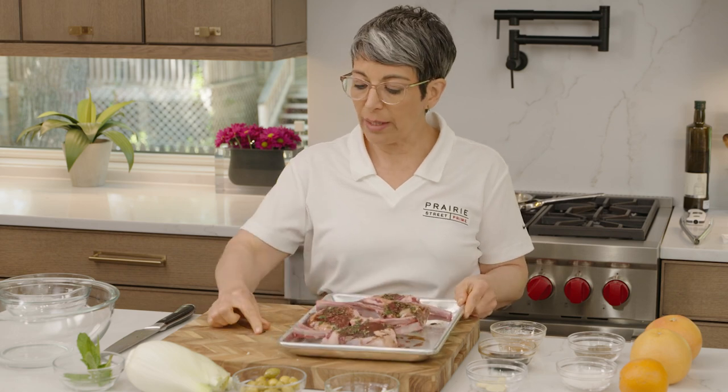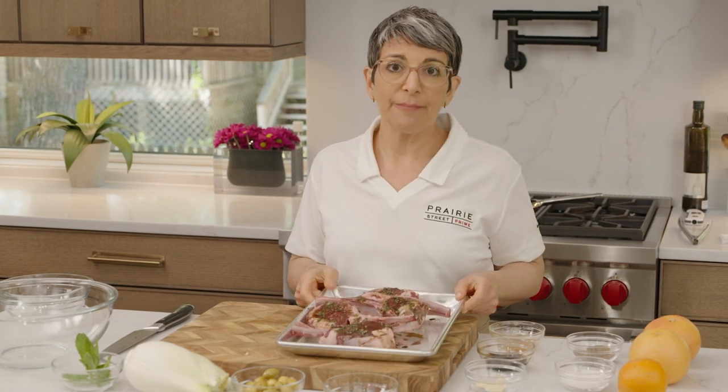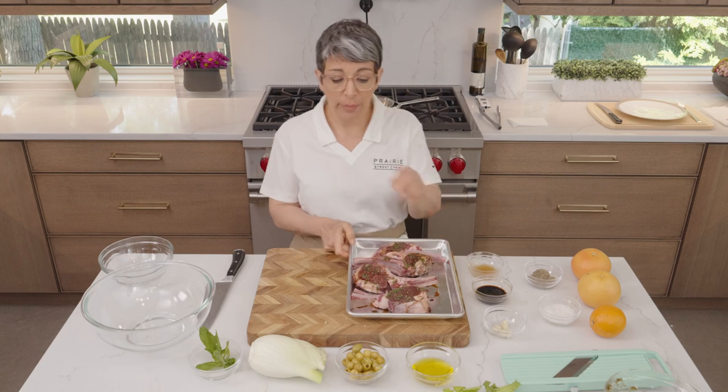I'm going to let these guys hang out a little while. You could put this in the refrigerator covered and let it marinate — like I said, six to eight hours will be great, probably even do it overnight. I'm just going to let them sit for a few minutes while we make that salad.